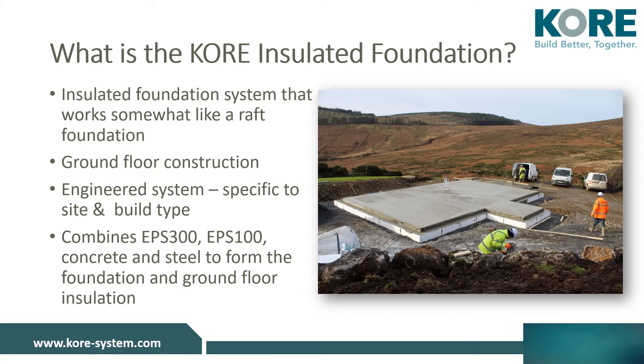The system is suitable for use with all build types: traditional block cavity wall construction, solid block wall with external insulation, ICF, timber frame and metal frame. Heavy internal load-bearing walls can be accommodated onto the insulated foundation by thickening the slab and installing EPS 300 under the thickened slab area.